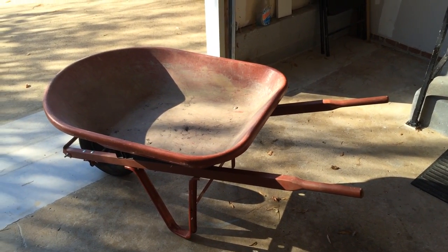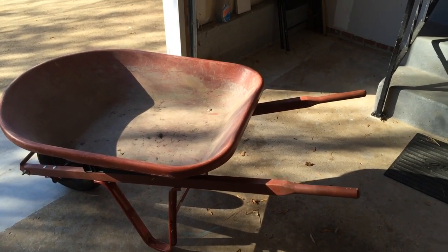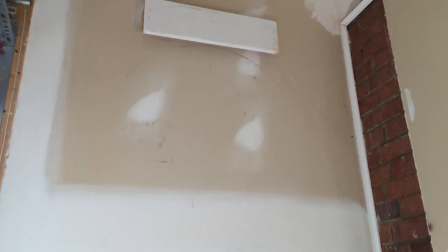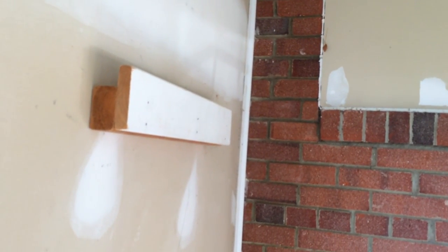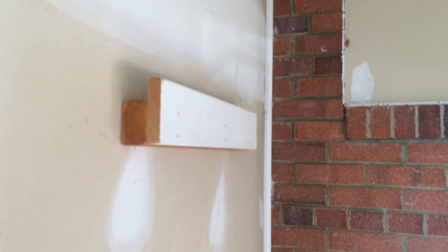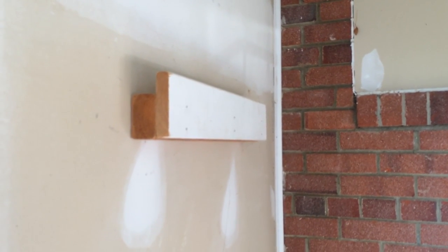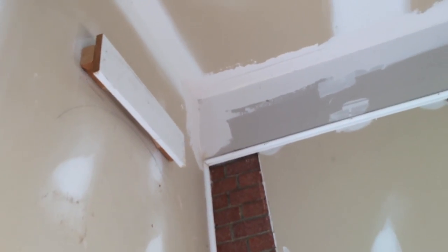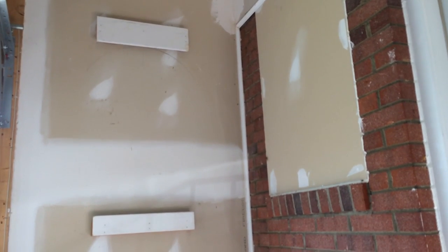Here I have a wheelbarrow I want to hang on the wall. Here's what I built — one cleat, two cleats. So basically it goes like this: two pieces of wood, one-by-two and another one-by-two, like this. I'm going to hang it right now.